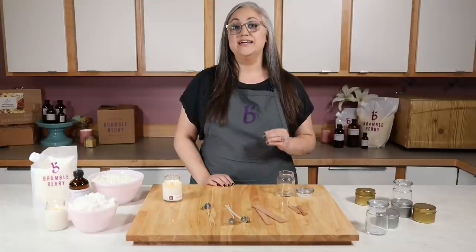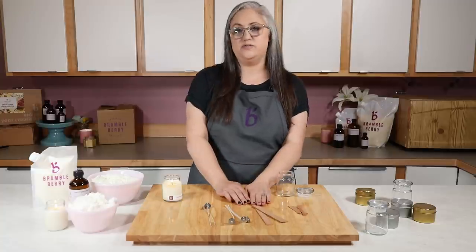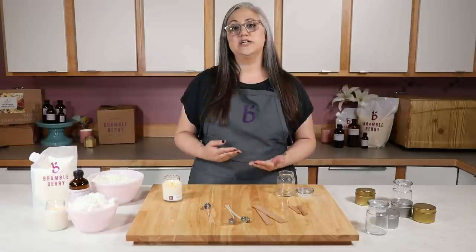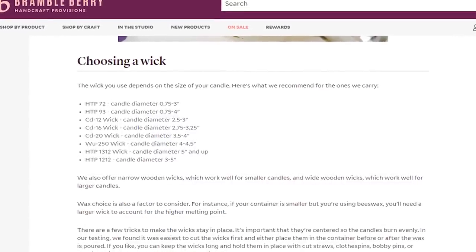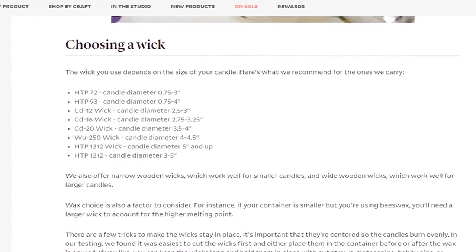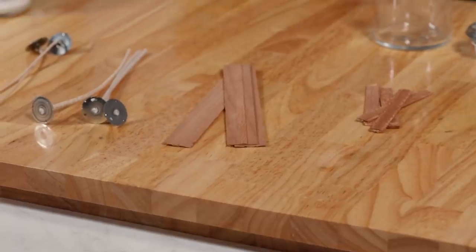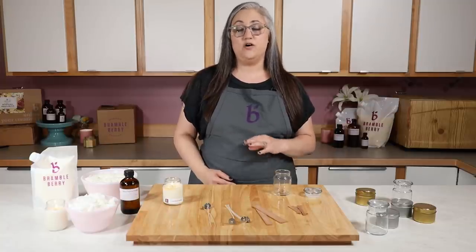The next variable we need to solve for is the wick. When you're doing your initial testing you might have an idea of a wick brand or type you want to use, such as a wooden wick versus a cotton wick, but it's a good idea to test multiple brands and multiple sizes at one time. The best way to do this is to look at the manufacturer's recommendations — any supplier should have a wick sizing chart on their website. You're going to look for the diameter of your container, and it should tell you based on your container diameter and wax type what wick sizes might work. Usually I recommend testing one to three different wick sizes within each brand — however many brands you want to try is totally up to you. You can mix wooden wicks and cotton wicks in the same test, and that's perfectly okay.